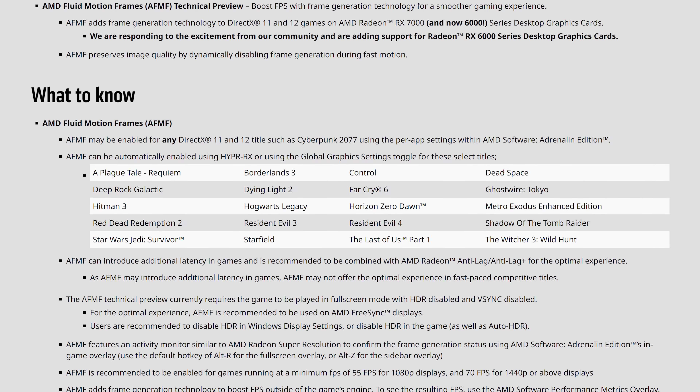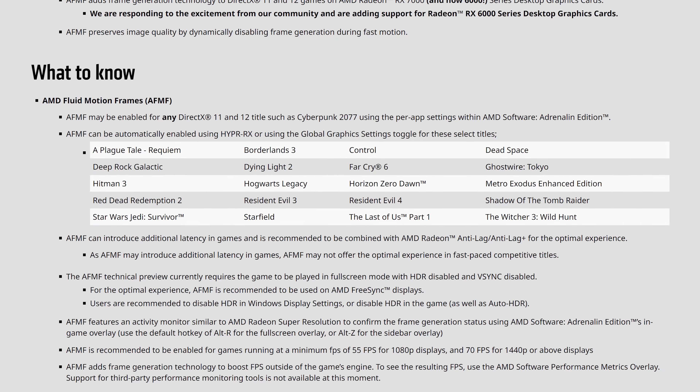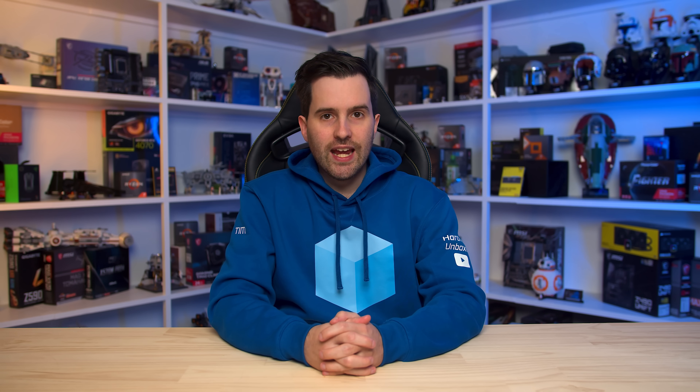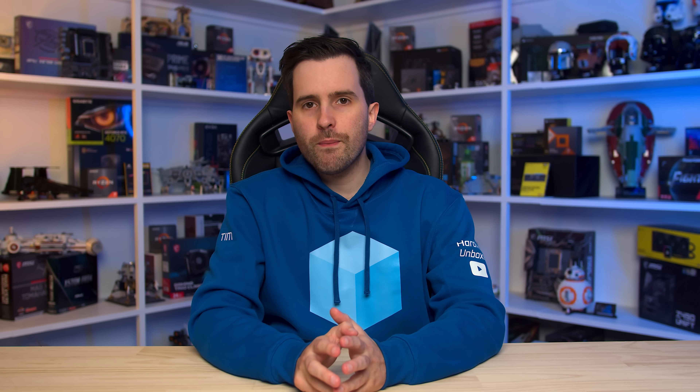Crucially, it requires a very specific configuration to work — the game must be run in full screen mode with HDR disabled and VSync disabled for now. No HDR support is a huge bummer given the emergence of PC HDR gaming over the last few years, and no VSync support means you will experience screen tearing if the final output frame rate exceeds your monitor's refresh rate or if you don't have a variable refresh rate display. These are significant drawbacks that AMD are aware of, and is likely why this is being released as only a preview technology right now. You also have to download this specific preview driver to access AFMF, as it hasn't made it across to the main driver branch yet.